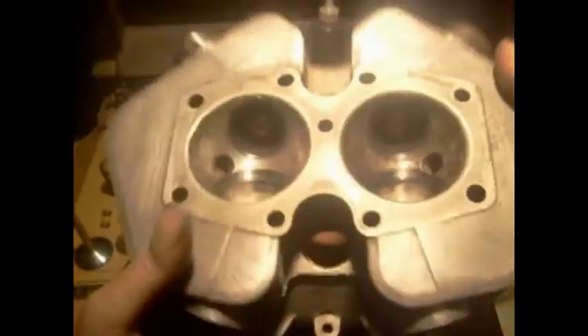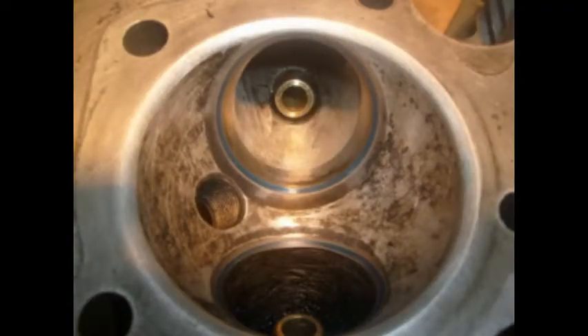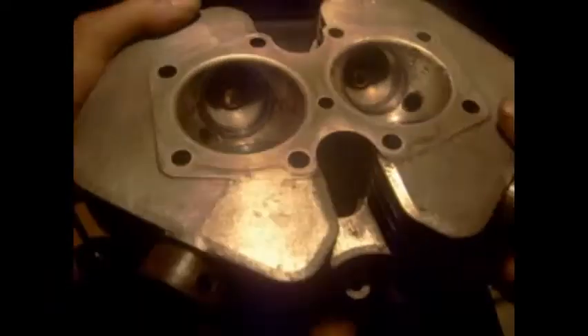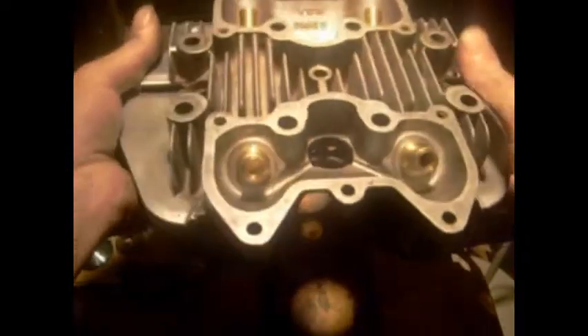I'll put a couple of stills in. Right, that's the head all cleaned out, all nice and clean. So we'll go about putting valves in.